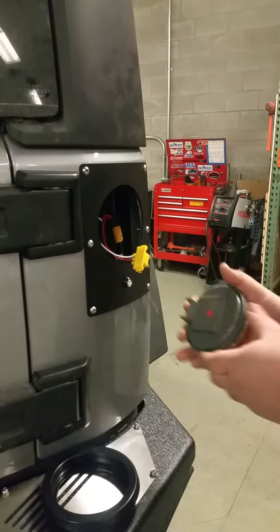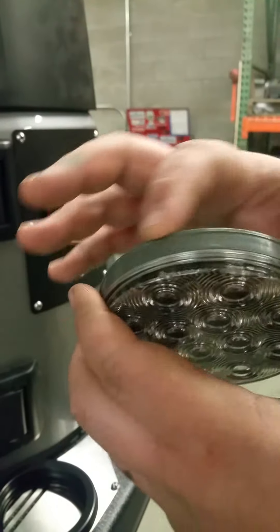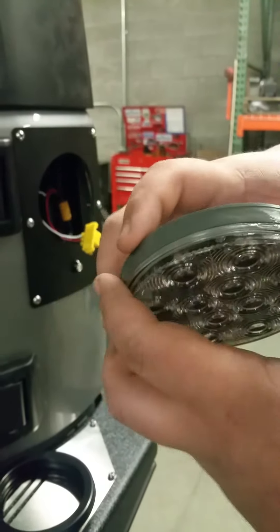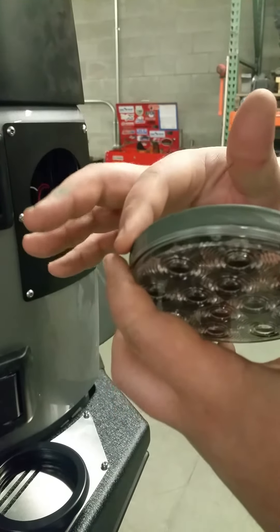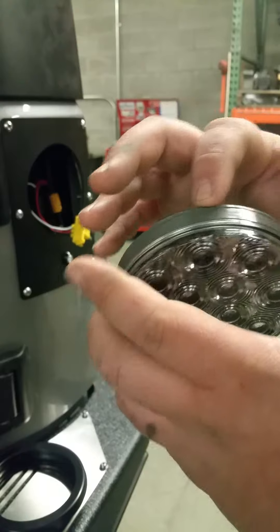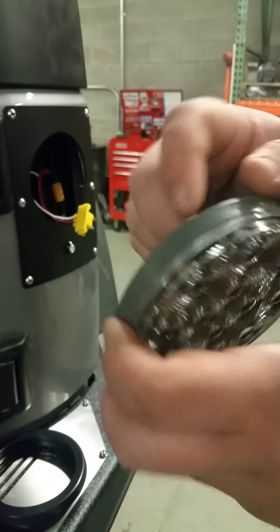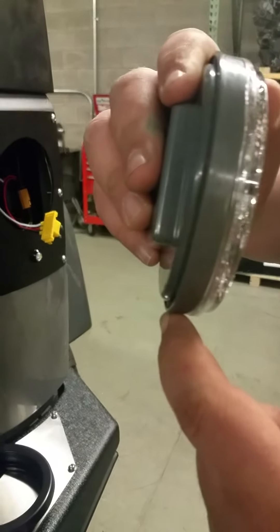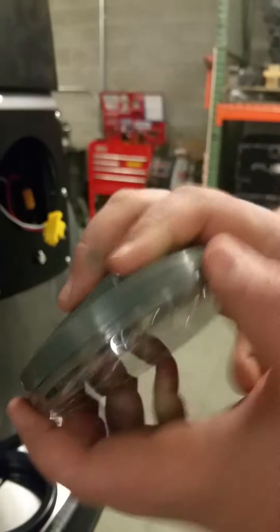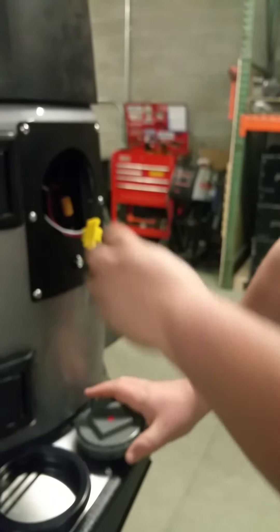I'm going to disconnect the light just so I can show you something. There's a sharp edge that comes on these lights from manufacturing. You can take sandpaper, a die grinder, a file, or whatever, and just slightly take off that real sharp edge right here. Do that evenly all the way around.